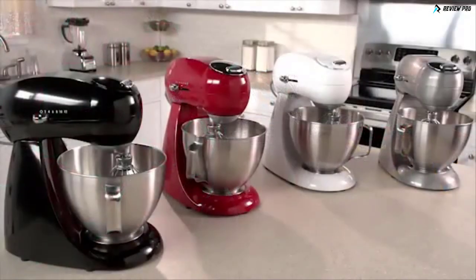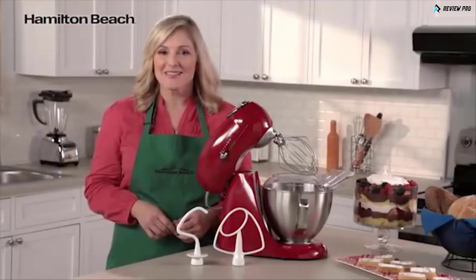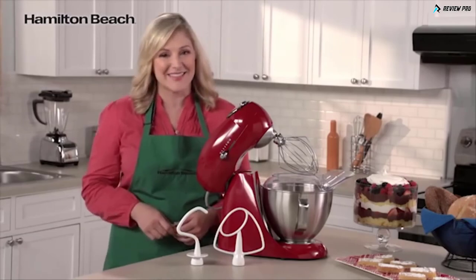This mixer is available in a variety of colors, so you can pick one that suits your personal style. It combines the built-to-last metal construction of the past with the look of today to bring lasting quality and style to your kitchen. Now that's good thinking!